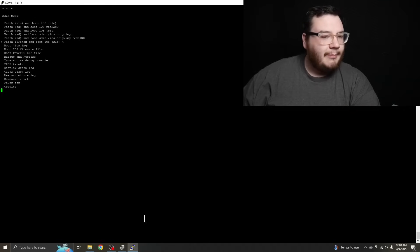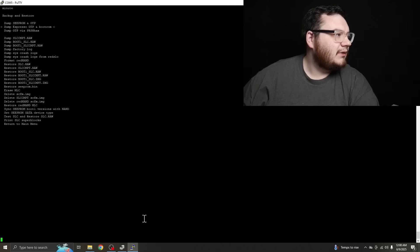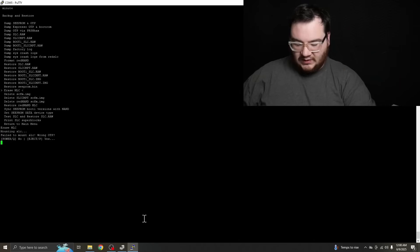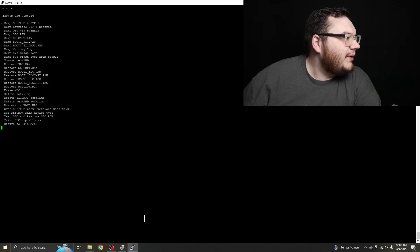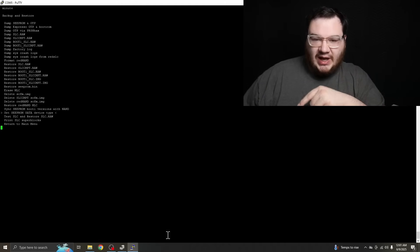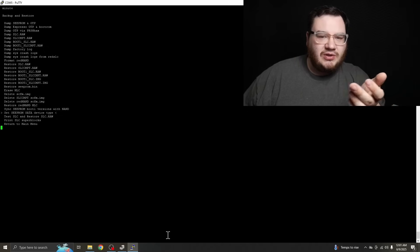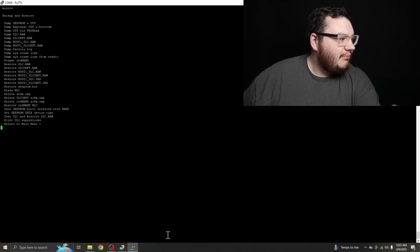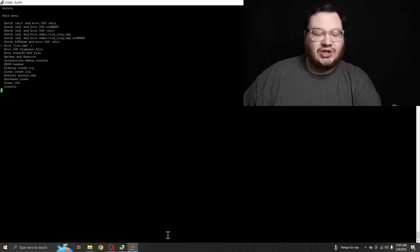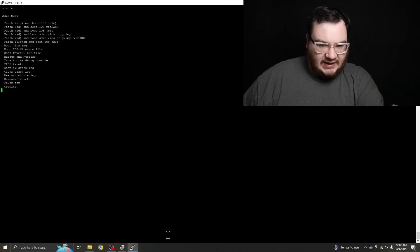Let's go down to backup and restore, and then we are going to go down to erase MLC. Mounting SLCCMPT. Eject power, yes. Let's go back to the main menu and boot the iOS image, because I actually have it set up right now for the ISFS hacks.